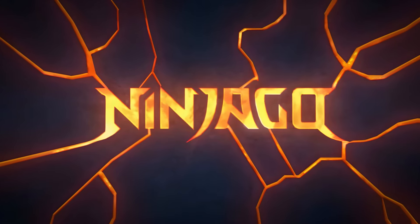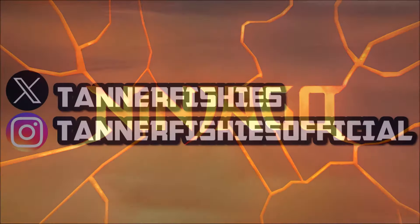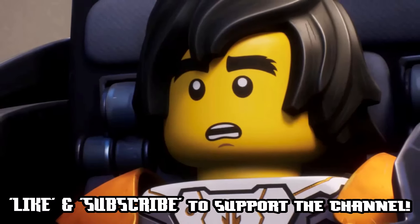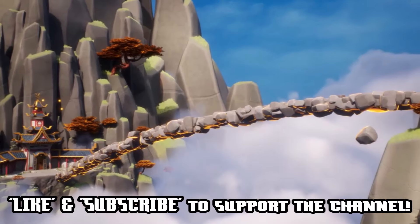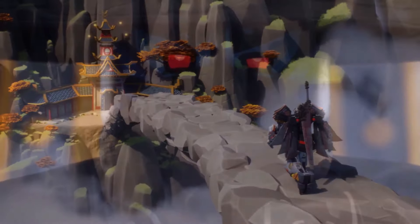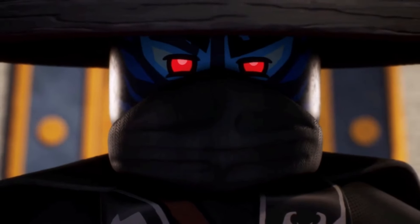Hey guys, welcome back to a brand new Ninjago video here on the channel. My name is Tanner Fishies. In today's video, we have ourselves some new leaked images surrounding the Ninjago Dragons Rising Season 3 sets, aka the January 2025 sets.